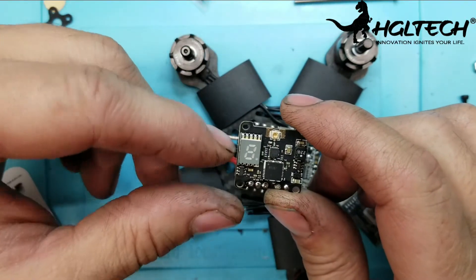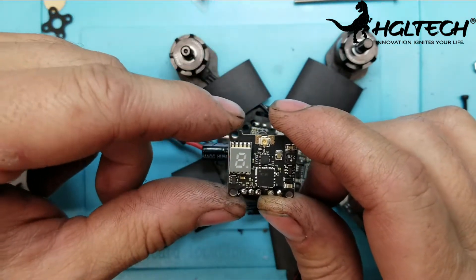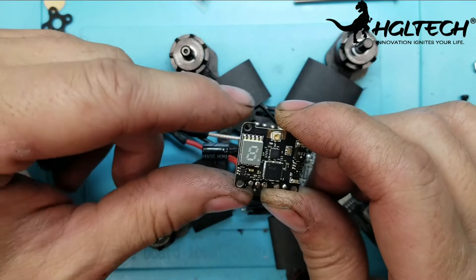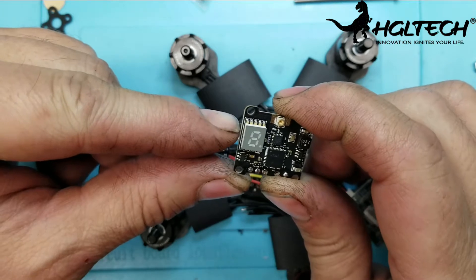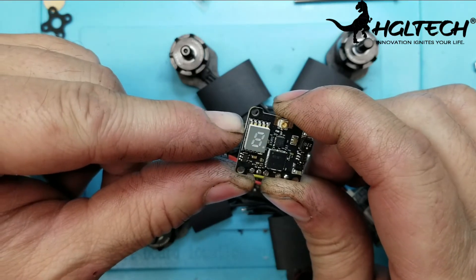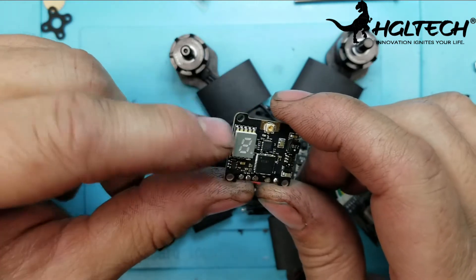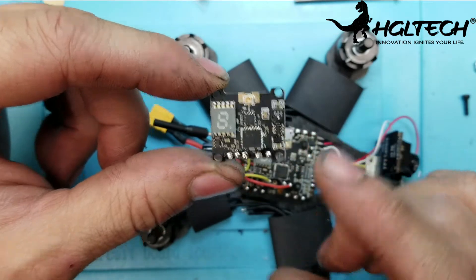So if you first turn this on it'll show zero and you're not going to pick up anything on your headset at all, and you'll wonder what's going on or if you have a burned out unit — no, it's just turned off. To select channels, it's just a quick push. To select the band, you have to hold it down for two seconds and it'll flash an E. There's also a U and an L band. So that's how it's done — I just wanted to throw that in in case it threw some guys off.